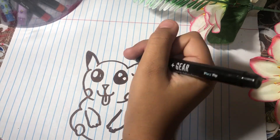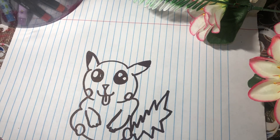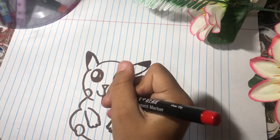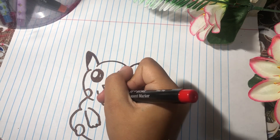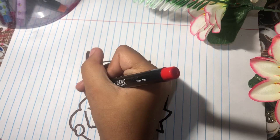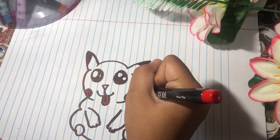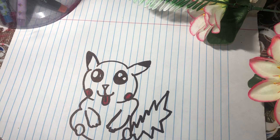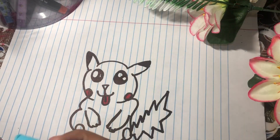I'm done now. I'm gonna color it in. I'm gonna get red and put it on his tongue — color his tongue. Then get red and put it on his cheeks. And get blue for his eyes — I'm gonna use this blue because I like it more.